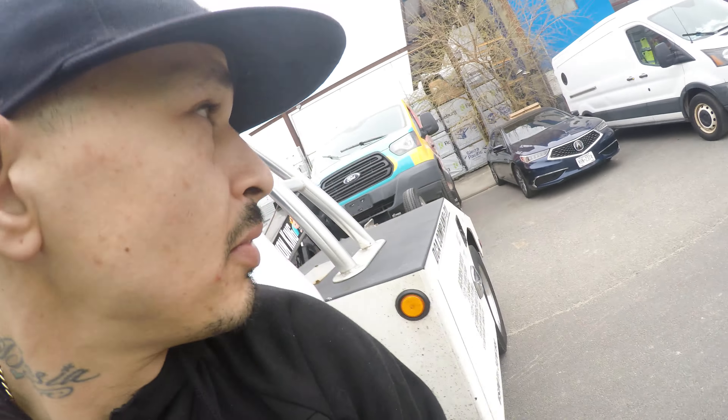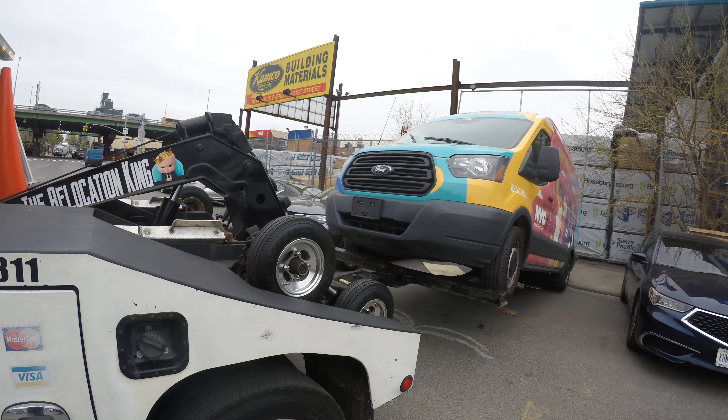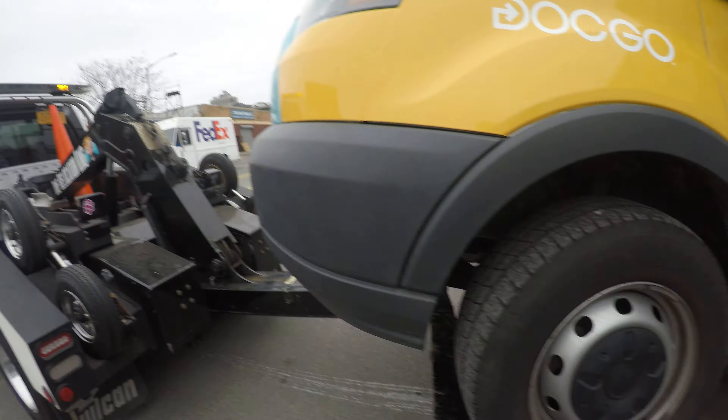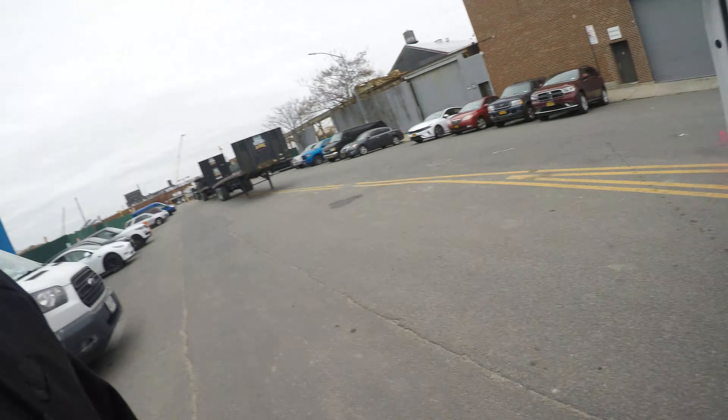Hey YouTube, this is RoadsideGuy and I have a Ford Sprinter and I'm going to show you how to shift it into neutral without the key. So what I do is I center it, grab it with the boom, pick it up until it can't go up no more, and then I fold. Make sure your truck isn't in neutral when you do that — that'll release the stress on the transmission.